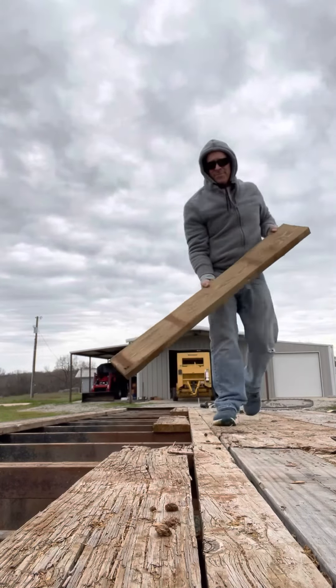See how rusted they are — they just bend and break right off. No need to try and unscrew them. That's my tip of the day.